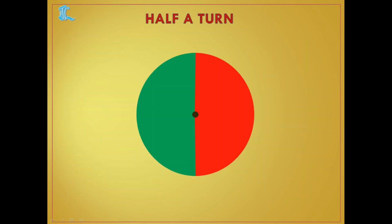Now half a turn. If we take a circle and exactly divide it into two halves — each part is one half. When we place any object and it covers from this side to this side, we say it as half a turn. For example, I have taken one arrow. For a half a turn, it should come from here to here.